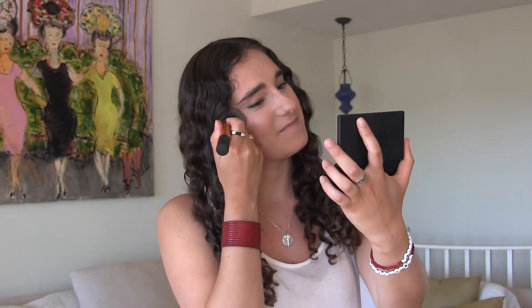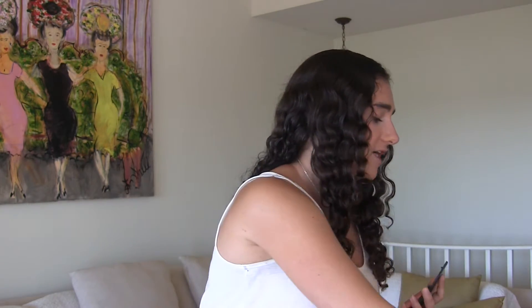Once I put on this blush I always go over it with my foundation brush just to make sure it kind of blends into my skin a little better, and then I go over it again with the blush brush to get some of the pigment back. That might seem redundant but it works for me.